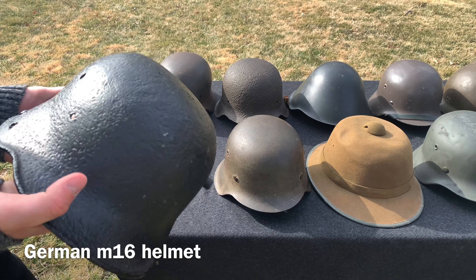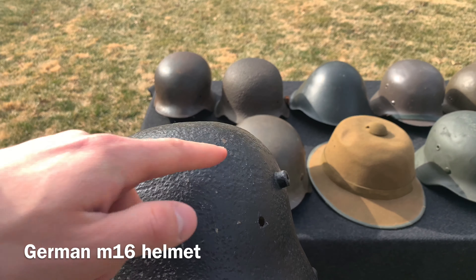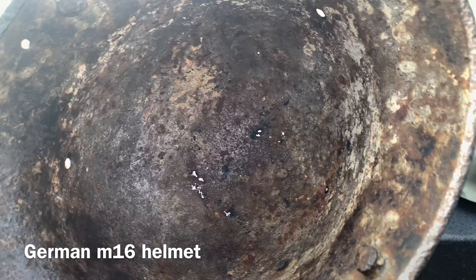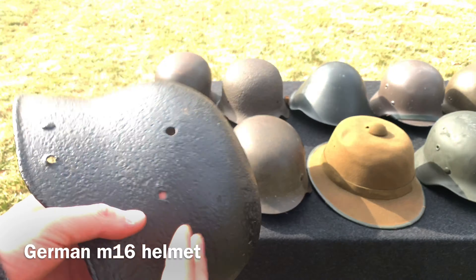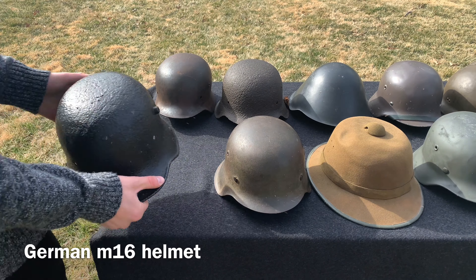First we have the German M16 helmet from World War One. This one's in relic condition — it's missing one of the lugs, as you can see, no liner, and it's got some holes in there. But this is still a nice helmet and I'm glad to have it. That's the M16 German helmet.